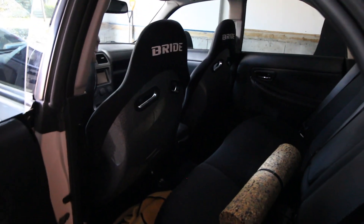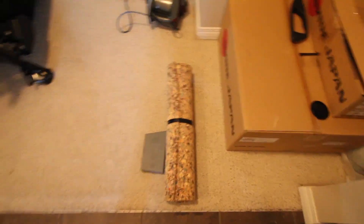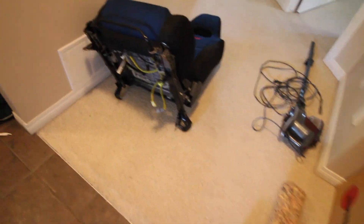I am absolutely loving the seats — not only do they look sick but they feel amazing. I stopped at my parents' place and grabbed some drill bits as well as some foam they had lying around. I'll explain that further once we get to that part.